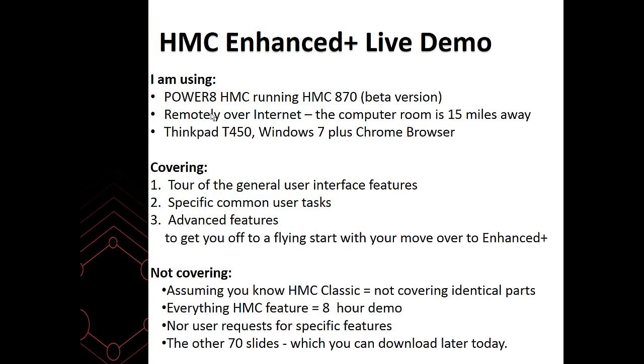In my live demo, I'm actually using the Power 8 HMC. It's running on a genuine Stratton — not officially supported yet, but that's what we're doing in beta testing. I'm using a beta version of the 870 software, and we've been doing that for about two months now, and it is rock solid. There can be a few artifacts on screen now and again, and we've raised bug reports for those, but nothing seriously wrong. It's been around four or five years, so that doesn't surprise us.